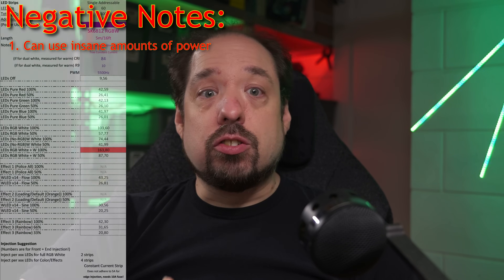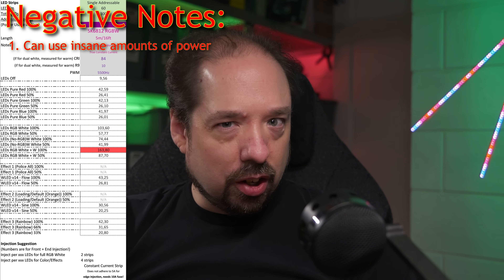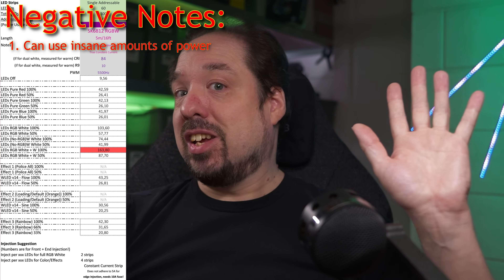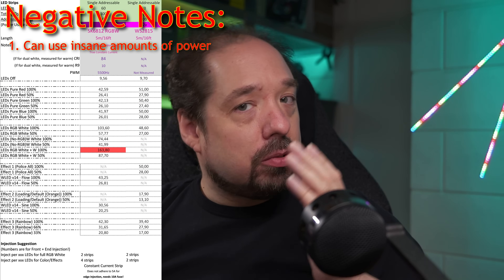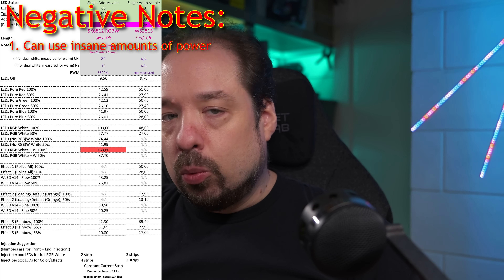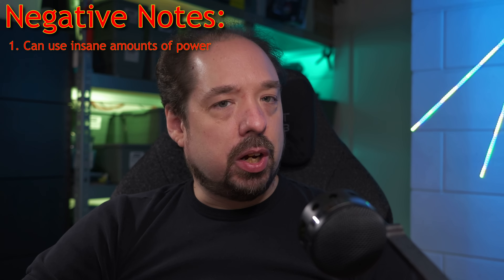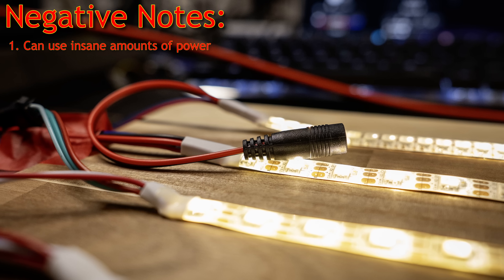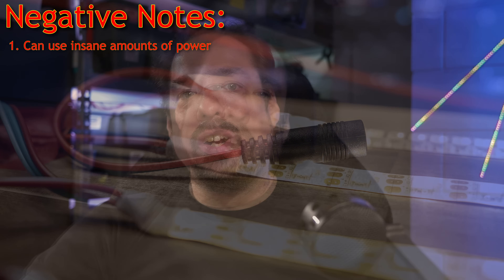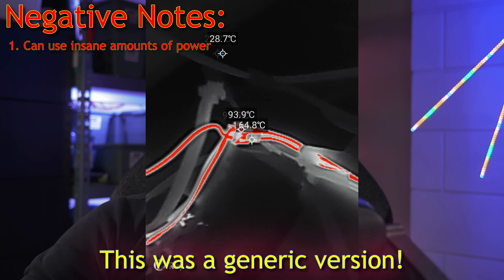Downside 1: Power. This strip can suck power like there's no tomorrow. 5 meters or 16 feet can use up to 163 watts — that is insane. Normal patterns, however, use about the same as other inefficient 12-volt variants, and the strip is nice and bright. Please see my real-world power measurement sheet for the measurements. This is also the reason the strip comes with an attached barrel plug for extra power injection. The JST plug is officially limited to 3 amps, and I've seen it go as high as 8 to 9 amps, although the included JST pigtail did a lot better than much of the other generic versions I have.